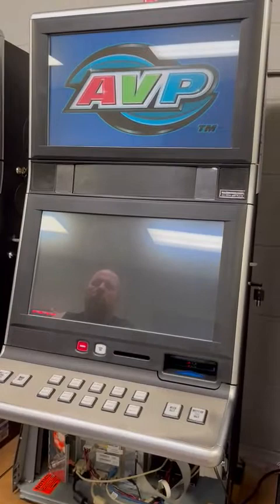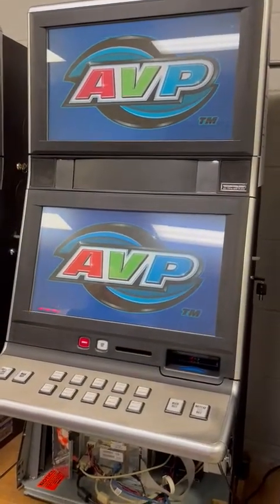And there you go. Give it time to boot up. And that's a G20.